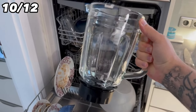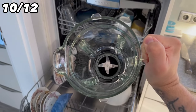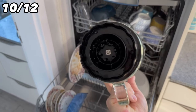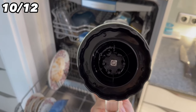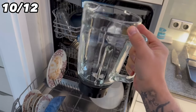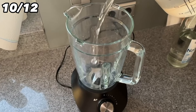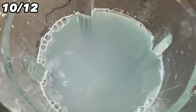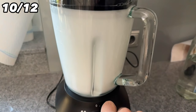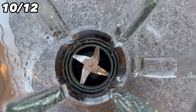Do you put blenders or smoothie makers in the dishwasher? You shouldn't, because the seals underneath where the blade connects to the glass can suffer, potentially causing leaks. Check the manufacturer's instructions to see if your blender is dishwasher safe. There's also an easier way to clean it: add about a liter of water and a drop of washing up liquid, then switch it on — the blender cleans itself. Afterwards just rinse it and everything is clean.